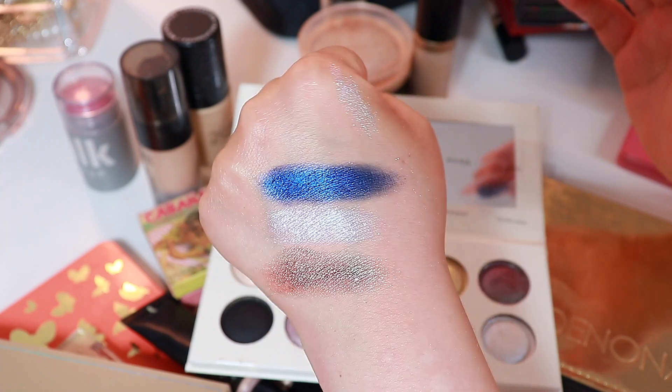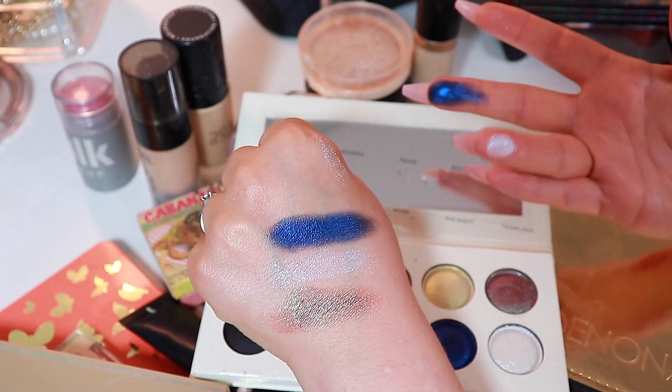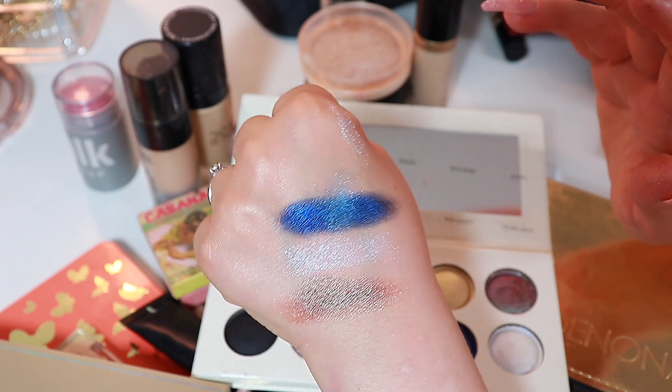This one doesn't have that much glitter to it, but I would never complain about this one. I wonder what would happen if you kind of layer this on top — such a pretty look.